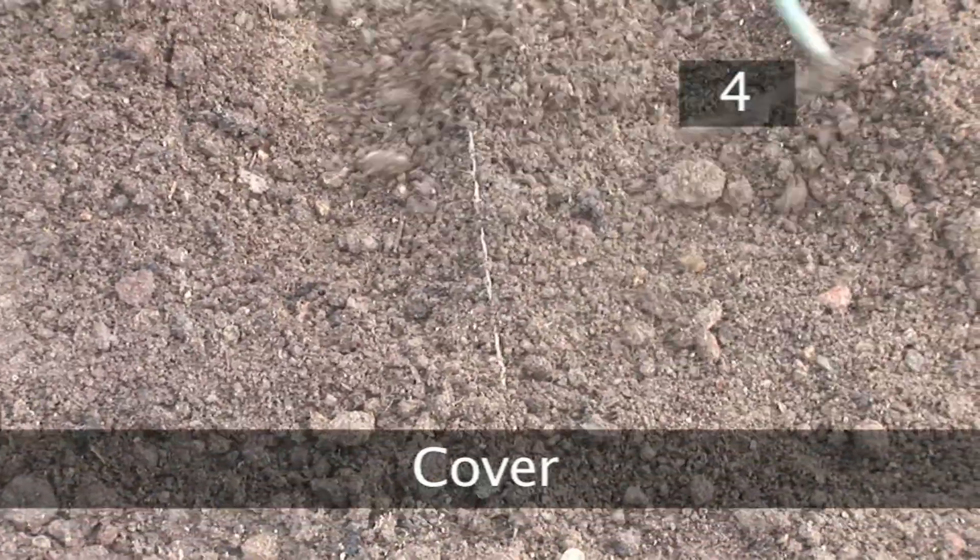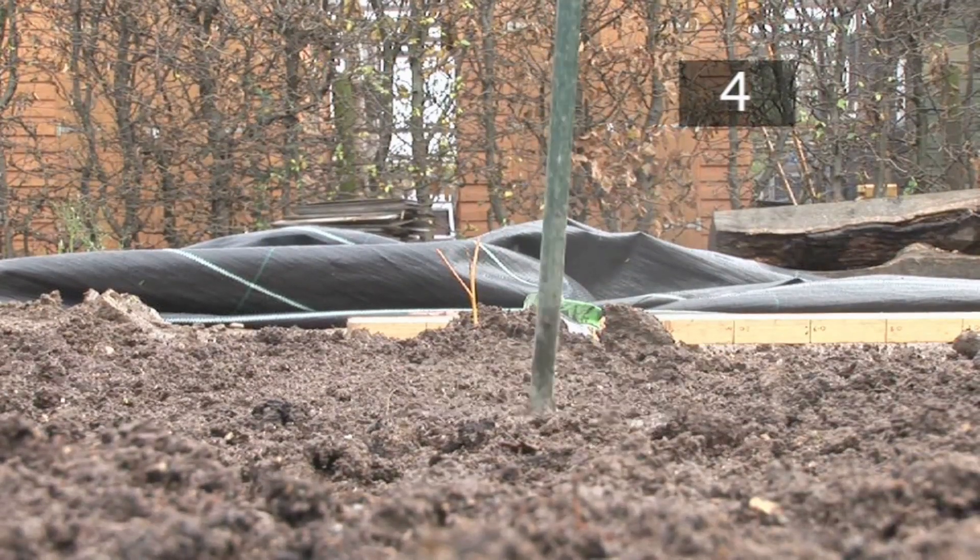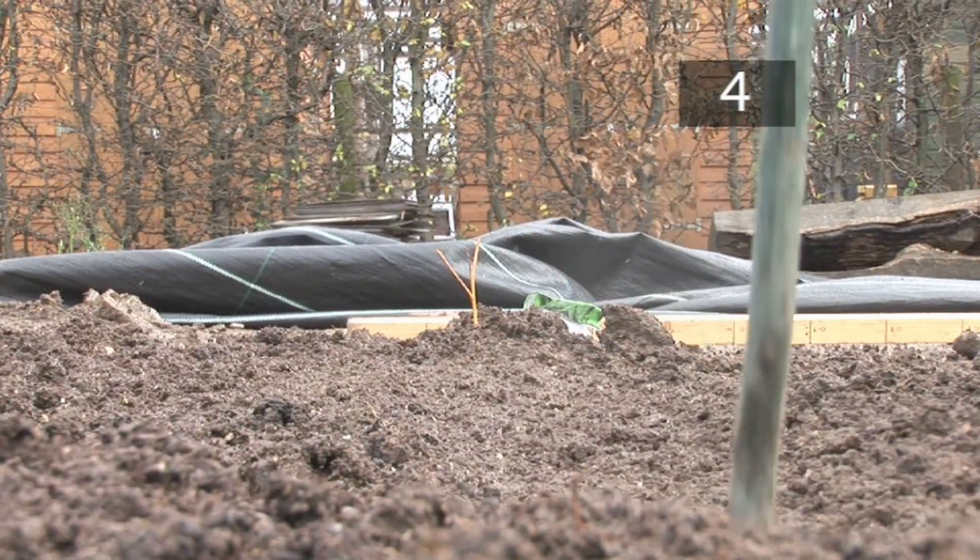Step 4: Cover. Fill in the trenches by gently sweeping the soil back over the peas. Use the head of a rake to lightly press down the soil. This will remove any air pockets and make sure the peas are in contact with the soil.